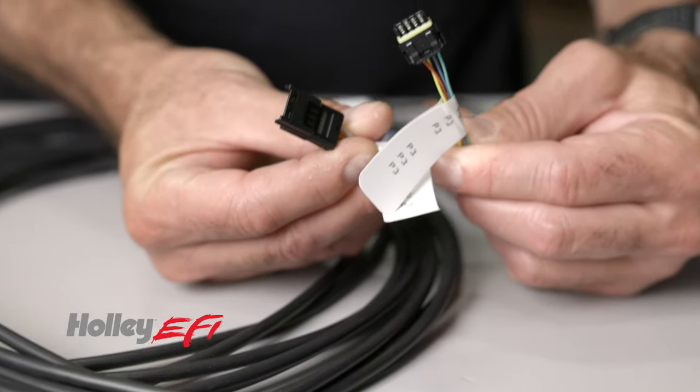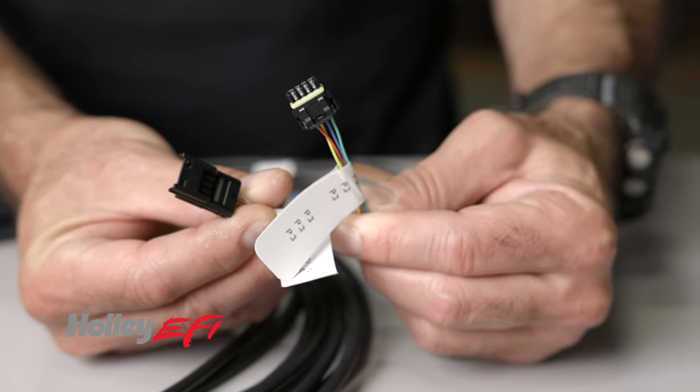A CAN bus is included for plug and play compatibility with Holley EFI systems. So next time you need to keep tabs on the vitality of your engine, swipe on over to one of Holley's new standalone digital dashes. Learn more about Holley's digital dashes at Holley.com.